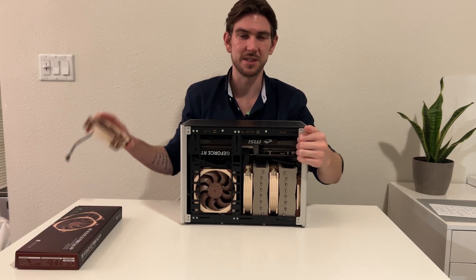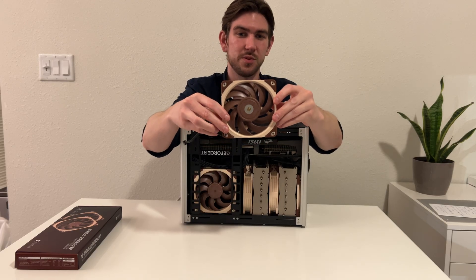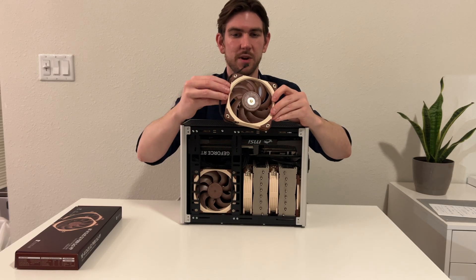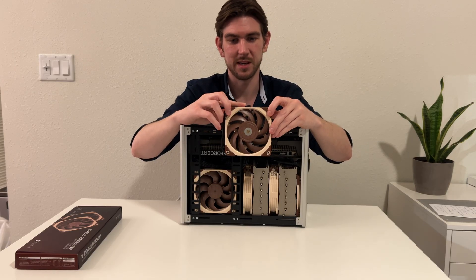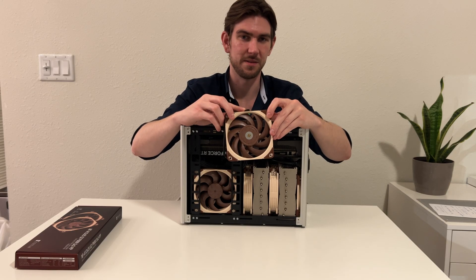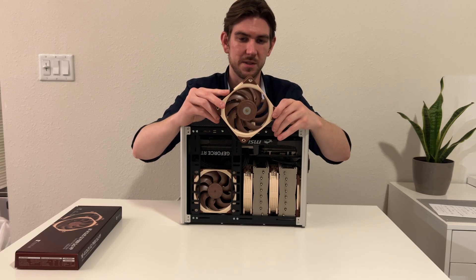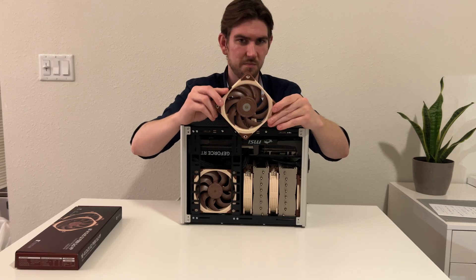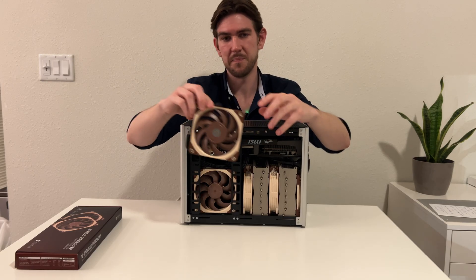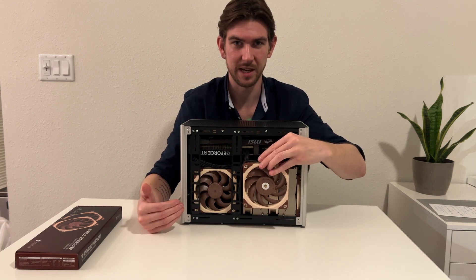I'm going to dive into the fans first. These are the first-generation NFA12s — I've been using these for over eight years. This particular fan is a newer one, roughly six months old. If you look at the difference between the two, you can see there's quite a difference between the two fans.